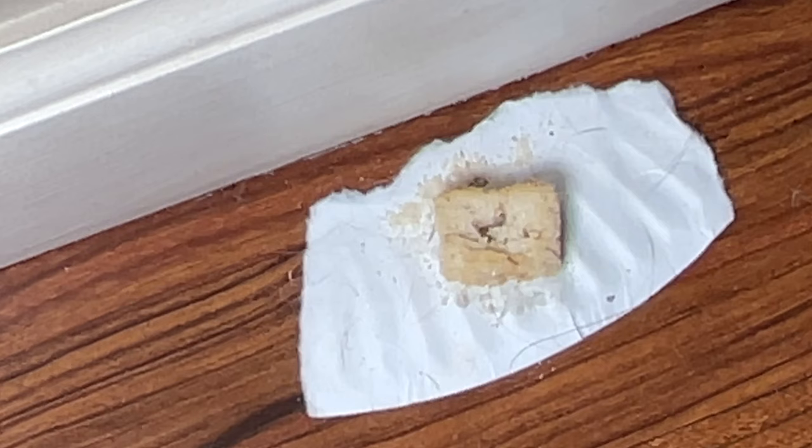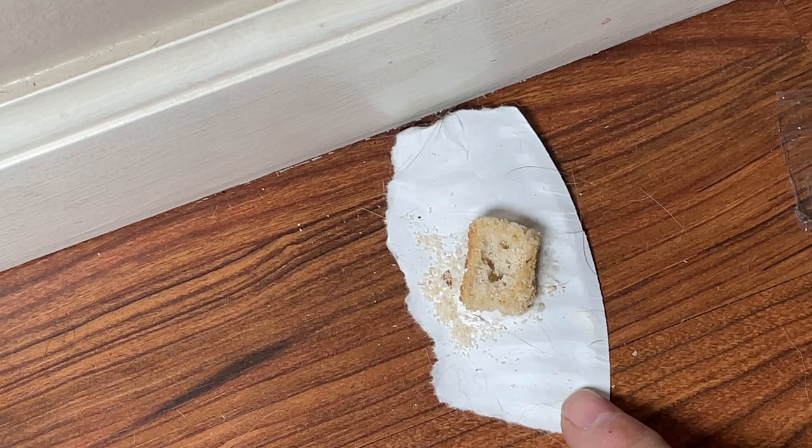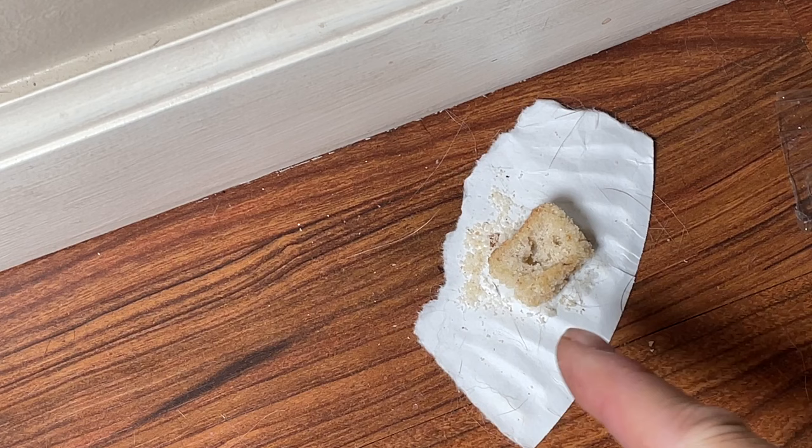That's the beauty of this particular method for getting rid of little black ants — they take that poisonous solution back to the colony and it kills the whole colony. Instead of just killing a couple ants here and there, if you're patient with just a couple of days of having one of these sit out, it'll wipe out the entire colony.